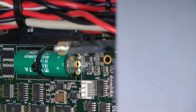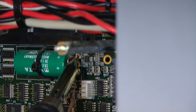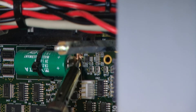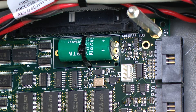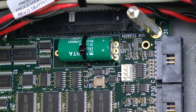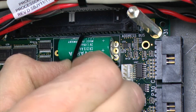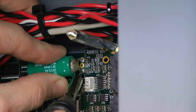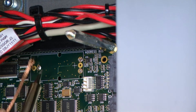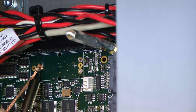During this process you want to be very careful that you don't touch any metal parts on the circuit board because you don't want to short out any components. We are also going to clip the zip tie that is holding the battery in. I am going to go back and clean up some of this leftover solder.